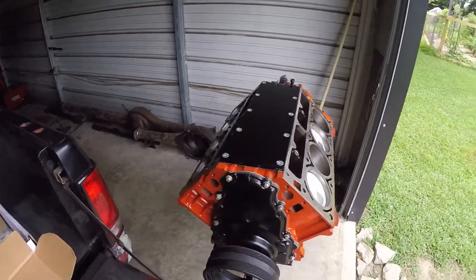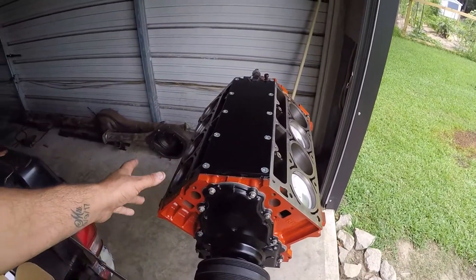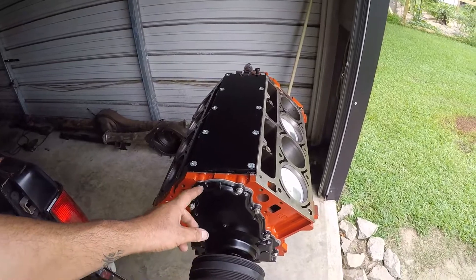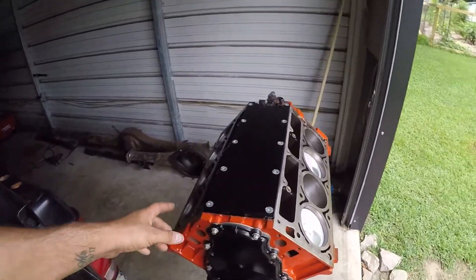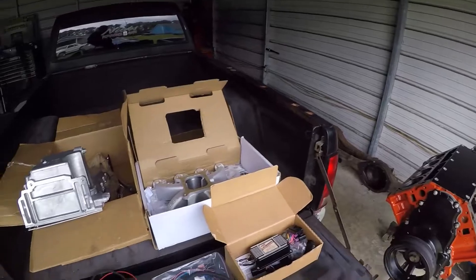I did this one a little different than the Nova. The Nova's aluminum here and aluminum here, and then the heads are aluminum and the intake's aluminum. So what I'm going to do on this one is paint this black and this black with some black heat paint. The heads are steel aluminum and the intake's aluminum.